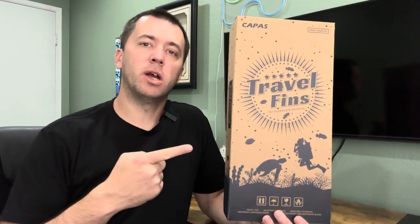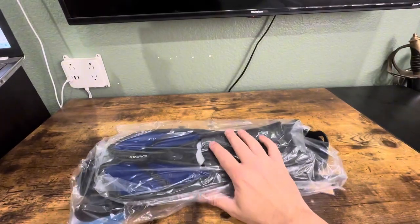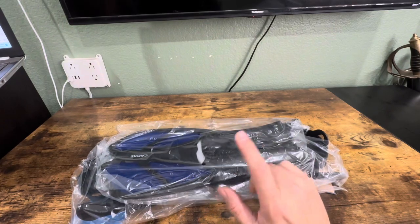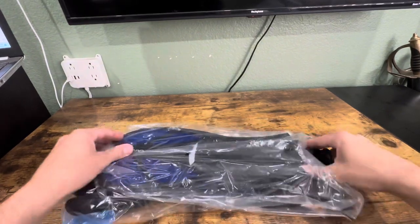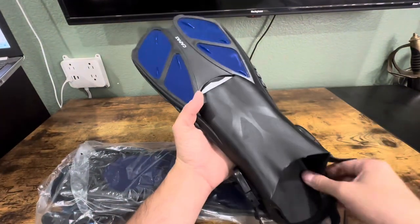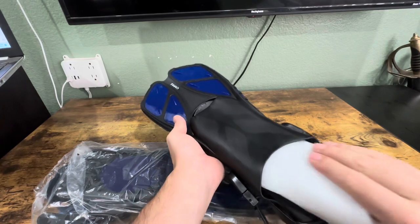What's up everyone, I was gifted these travel fins to review, so I'm going to open them up and check them out. These are supposed to be size large and blue, so this is what they sent me. These are smaller than the regular size because they are travel fins.